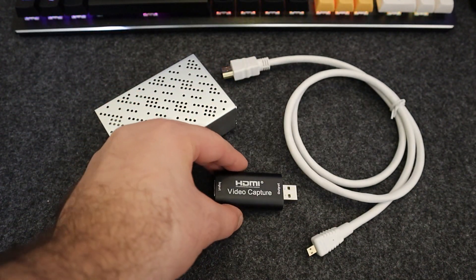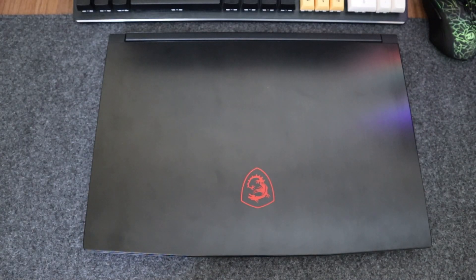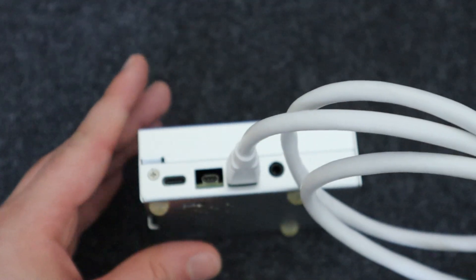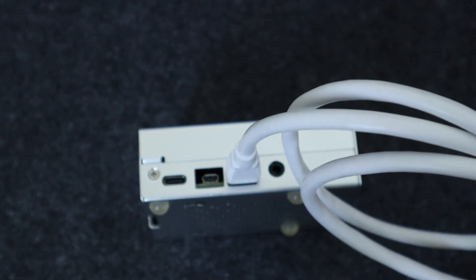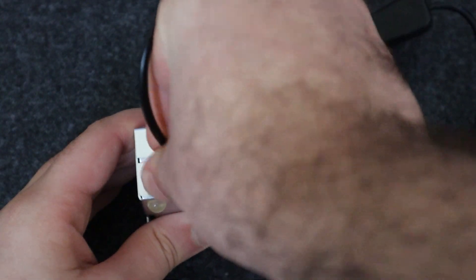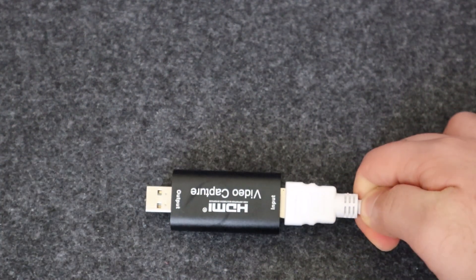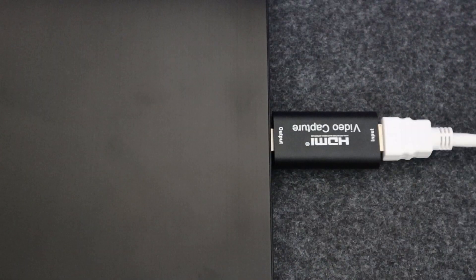This video capture card saved me lots of time and I don't have to deal with VNC anymore if I want my Raspberry Pi screen on my laptop. Now let's see how this is possible. First, connect the micro HDMI to your Raspberry Pi, then connect power via USB-C. Then connect the HDMI to the video capture adapter and connect it to your laptop.